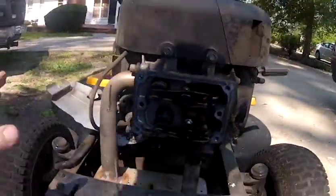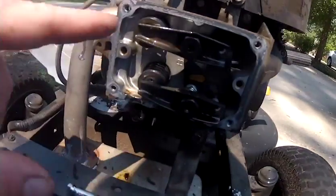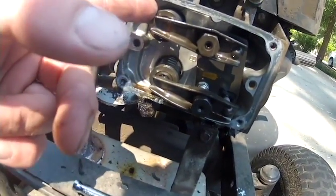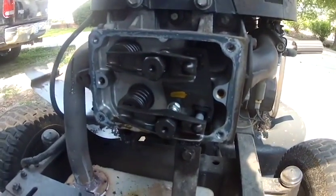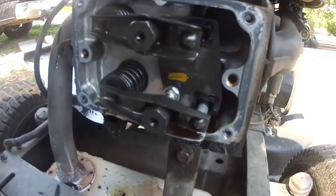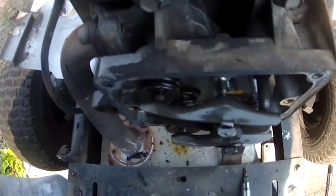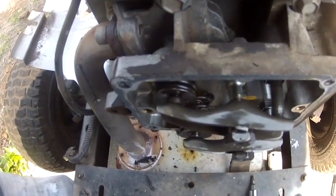We took the valve cover off the motor and now we're looking at the actual valves we need to adjust. The exhaust valve is on the bottom, intake valve on top. To manipulate these, you turn the motor by hand. See how the intake is moving — what you want to do is get that intake just to the point where, by moving this back and forth with your hand, you reach top dead center.